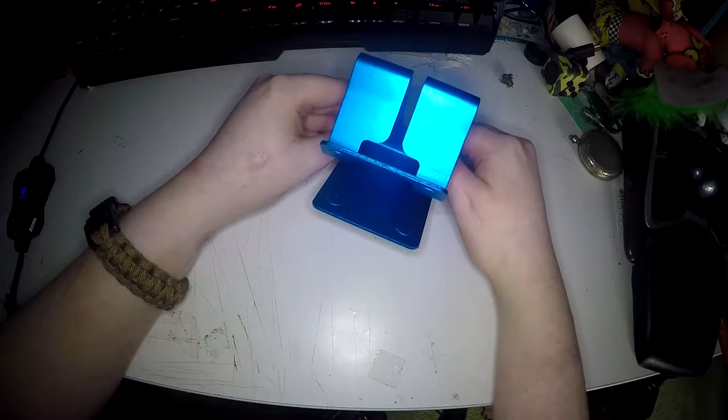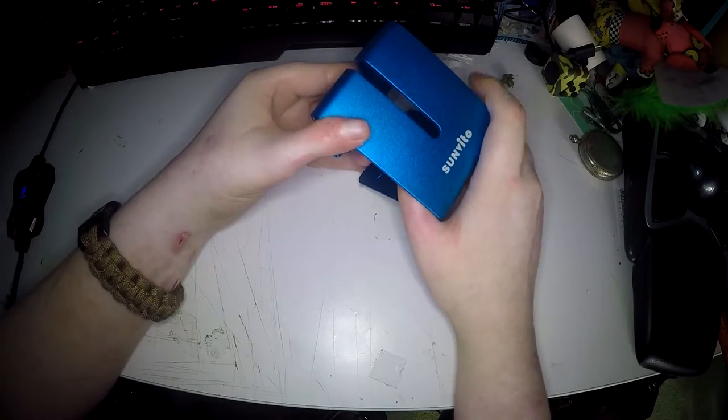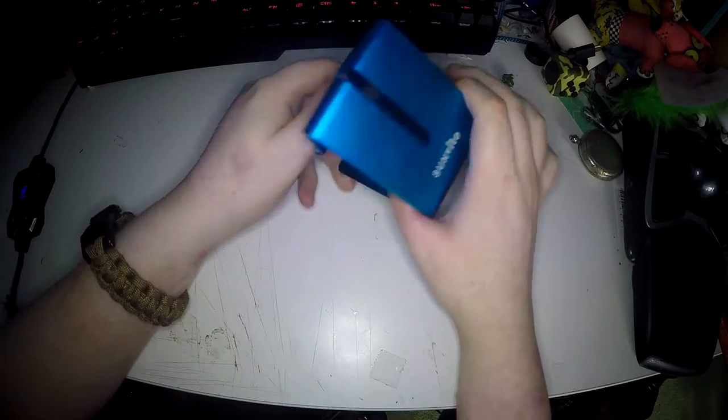This is a review of the SunVeto desktop phone stand. It is made of solid aluminium and comes in different colours.